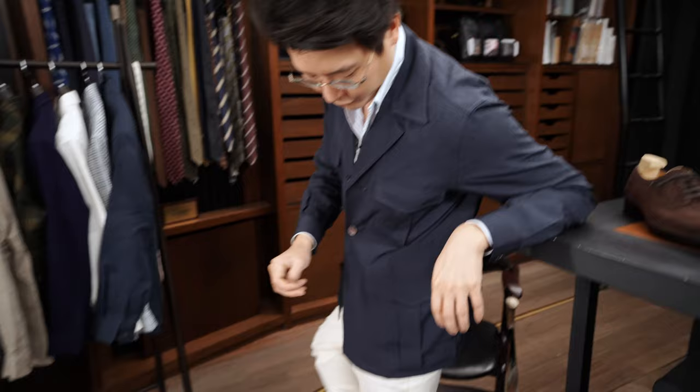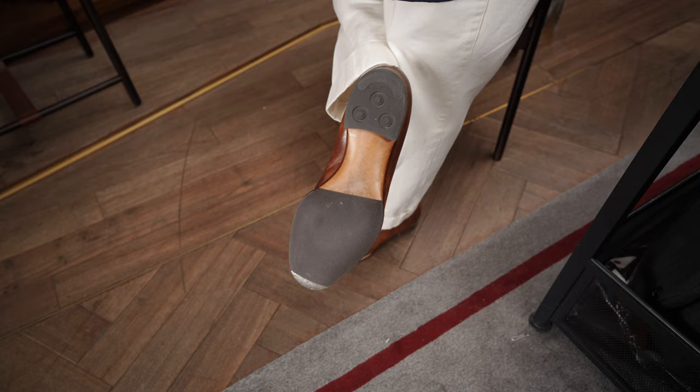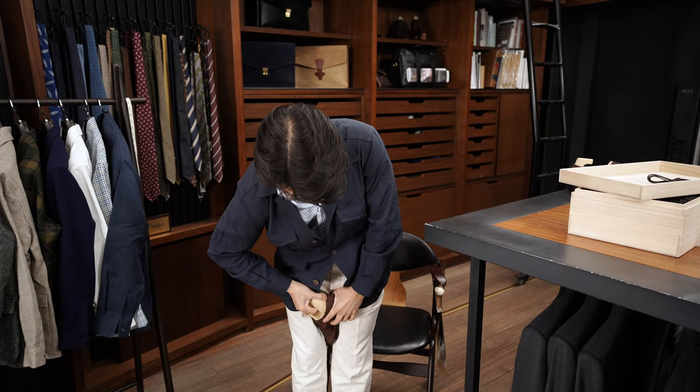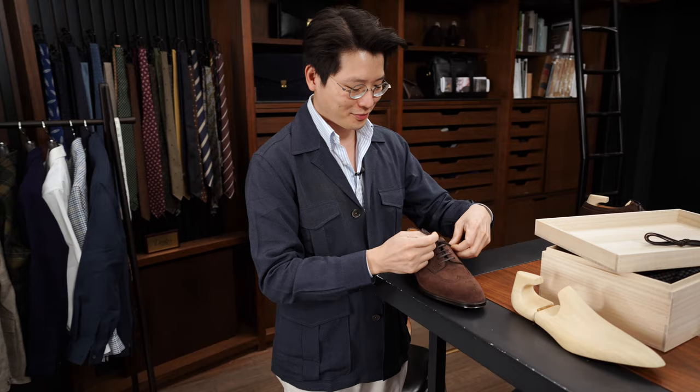Like the loafers I'm wearing right now are Fukuda bespokes as well, and this is what they look like after a pretty decent amount of use. Let's try these bad boys on. I should have unlaced it before I pulled the shoe tree out.